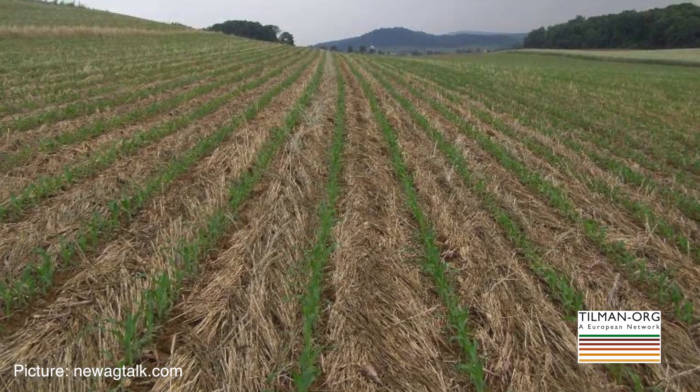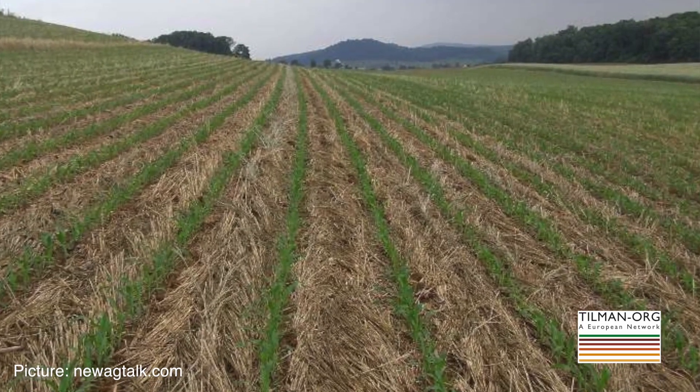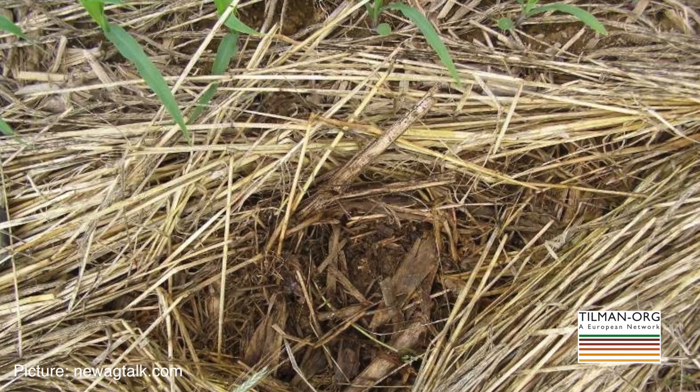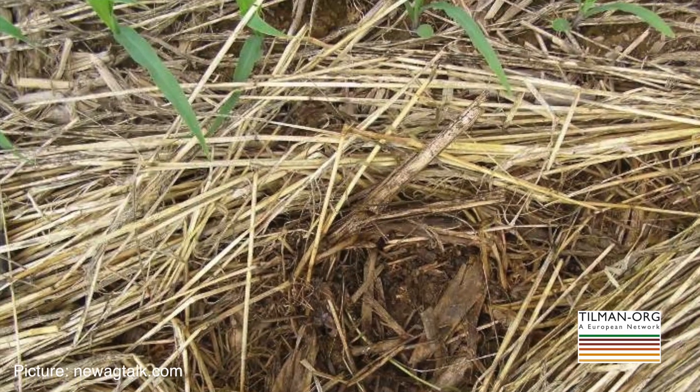We've also tried to adapt this system for field corn. Corn tends to be much more sensitive to the delayed planting. The other significant issue is different insect interactions. One option would be to try to terminate the cover crop earlier perhaps, and then come in later with the corn after that cover crop has dried down a bit, which may limit the attraction of insects.